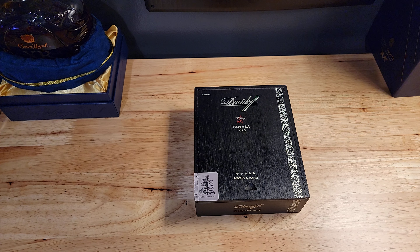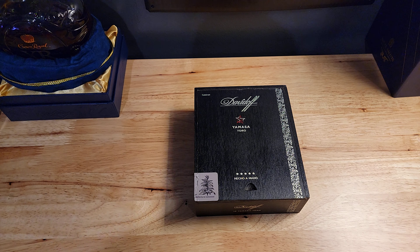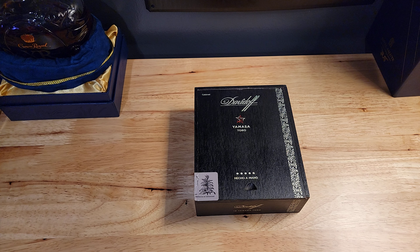Hey guys. So I just got this box of cigars in Davidoff, and it's called the Yamasa. Hopefully I'm saying that right. This box was given to me by my good friend Kevin for my birthday. He said he wanted to get me something really nice, and in fact he did. Can't go wrong with Davidoff's — one of my favorite brand of cigars.